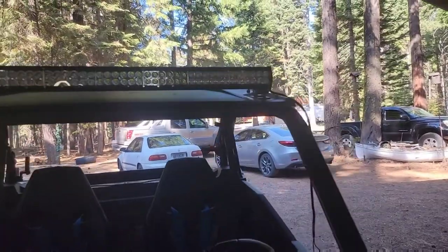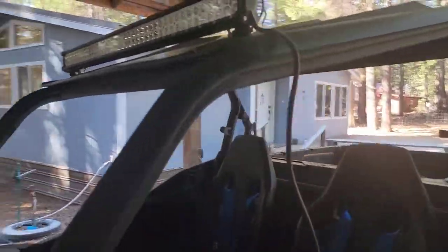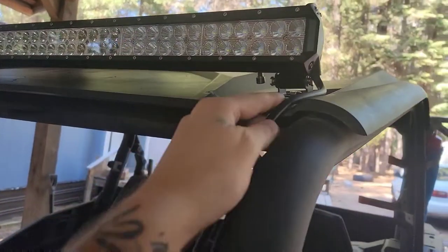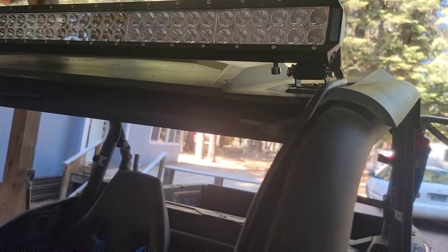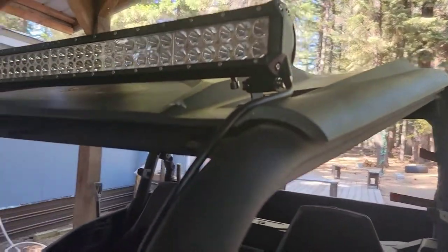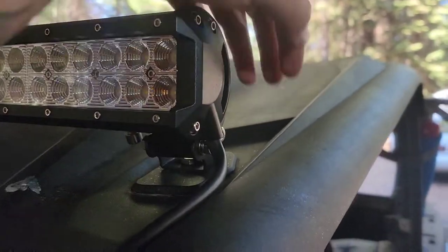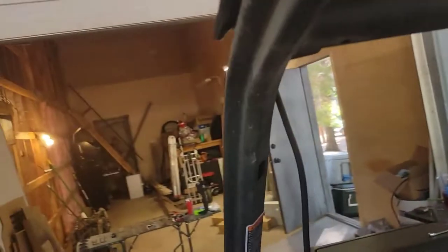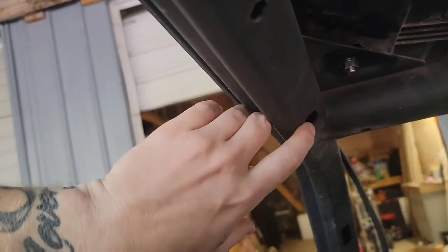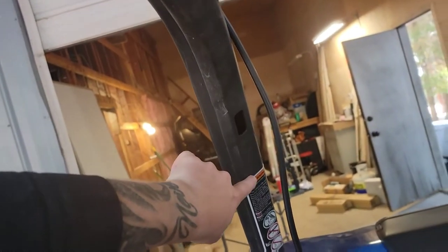Next up we're going to be running the wire. There are a couple of options — you can run them straight down like this, but if you ever plan to do a windshield it may interfere. We're going to drill a hole in the top corner up here, run the wire down, and from there we're going to be running it inside the cage through the existing holes to hide the wire.